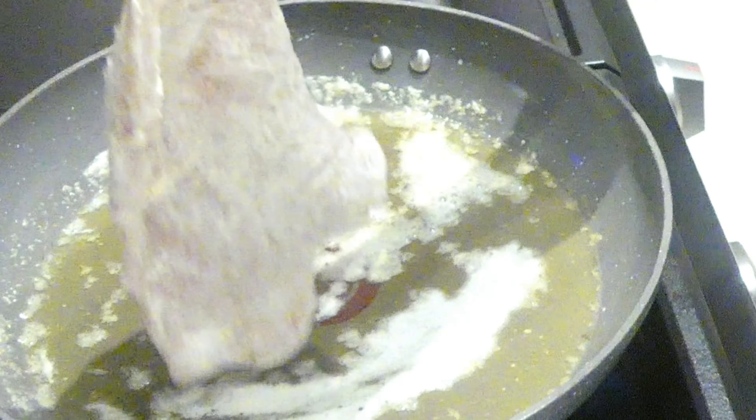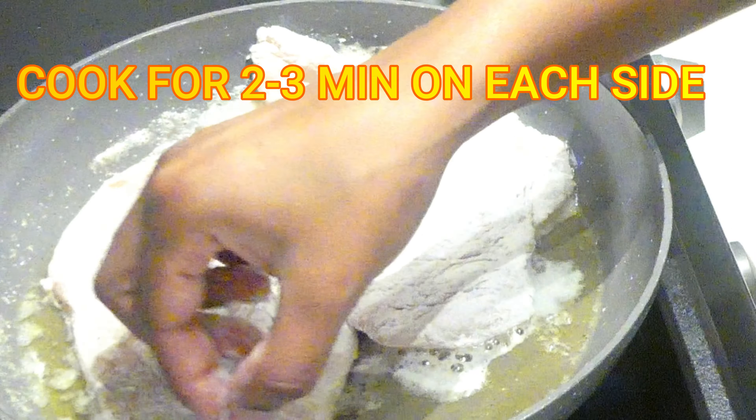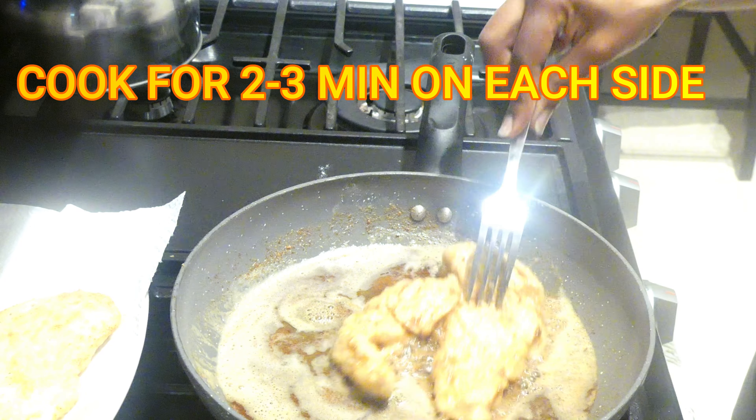Once the butter has melted down, I will be adding the chicken to the pan. I'm going to cook this chicken for about two to three minutes on each side, or until I start to see that the chicken is browning.